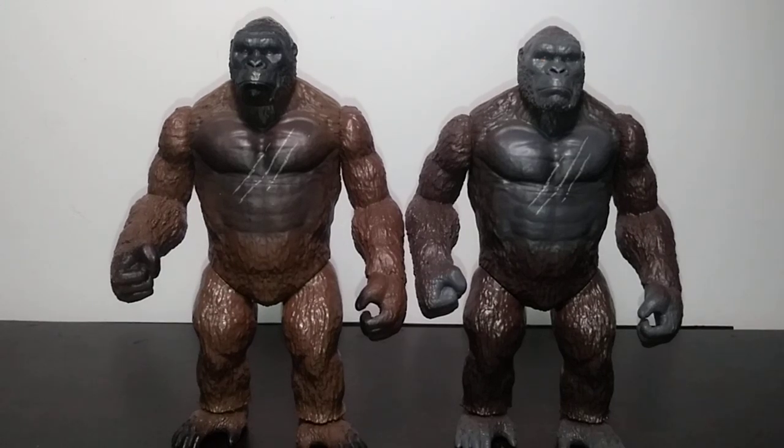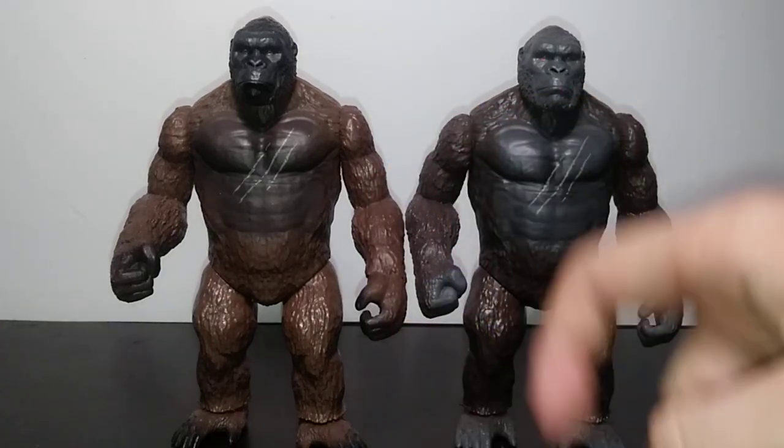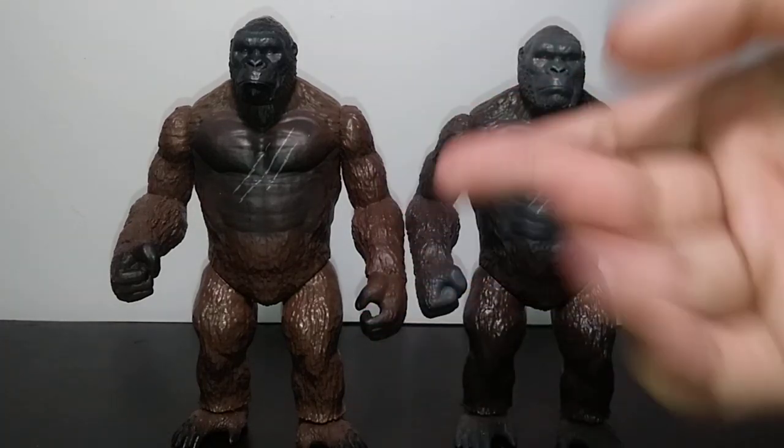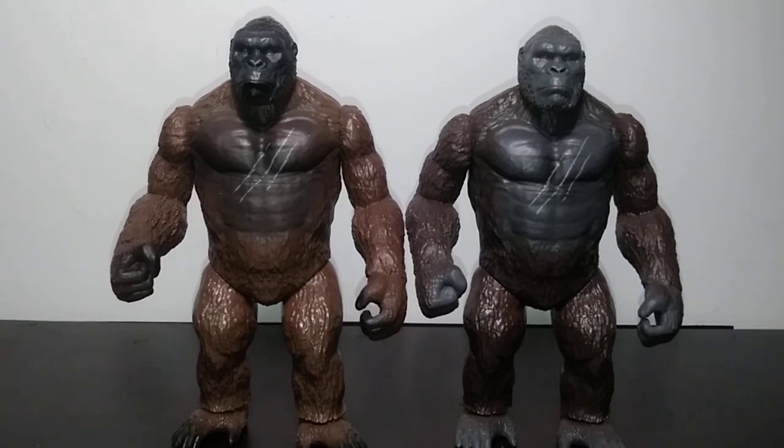Hello everyone, welcome back to another video. My name is Matthew, and today we're doing another figure comparison — specifically between some Playmates Kong figures, the Kong Skull Island variety: the 6-inch version original and the reissue.